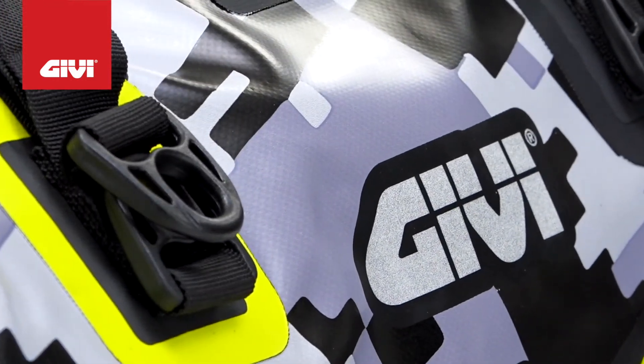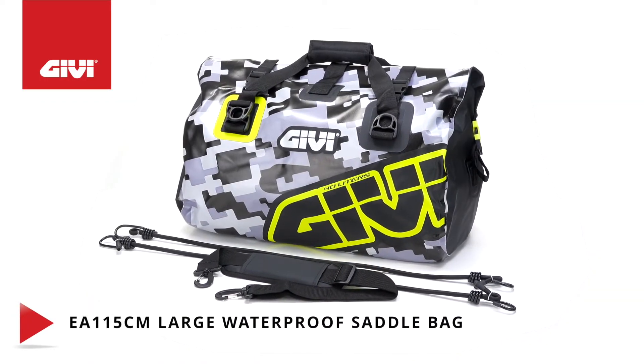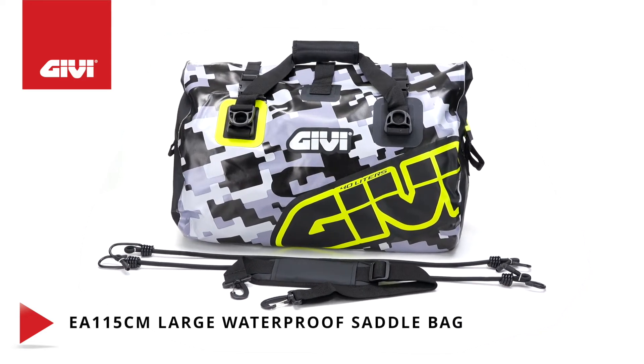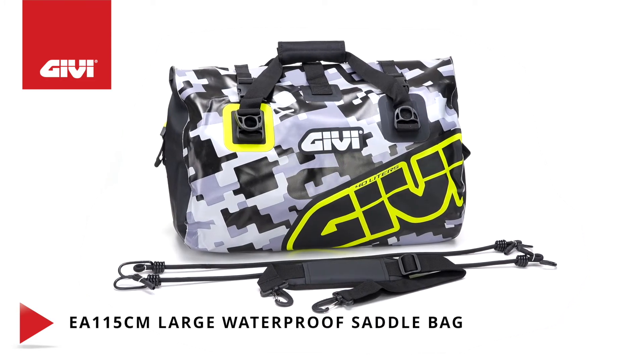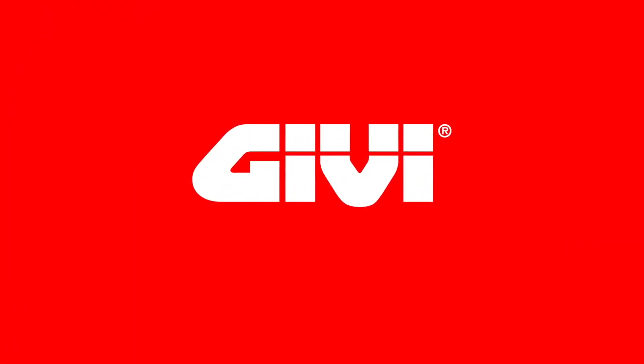This is the kind of quality you come to expect from GV — the world leader in motorcycle and scooter hard detachable cases and side cases, as well as a specialized range of soft luggage solutions, windshields, engine guards, and other associated products. All the competence.